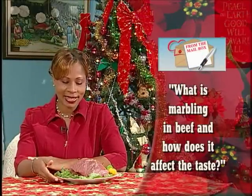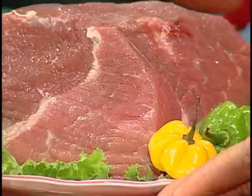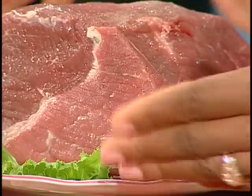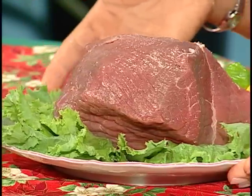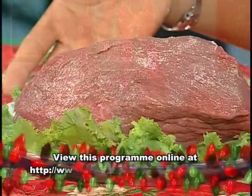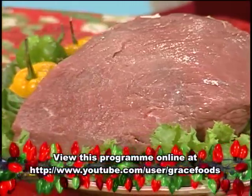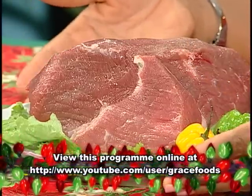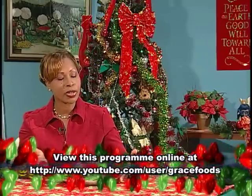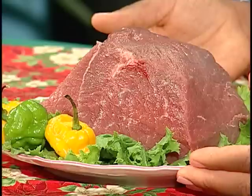From the mailbox comes this question: What is marbling in beef and how does it affect the taste? Here we have a very nice piece of beef — it's a pot roast. As you see these lines, this is what is called marbling. It's a network of fat that runs throughout the meat. As the meat is cooked, the marbling dissolves into the meat and it allows the meat to become tender, juicy, and flavorful. When selecting cuts of beef, you should buy beef that has very fine lines of marbling, as this will really make the final product very, very good. If you are not sure how to select a good pot roast, I suggest that you speak with your butcher or with the meat person in the supermarket. I hope I have answered your question sufficiently — if not, give us a call at Grace Kitchens.